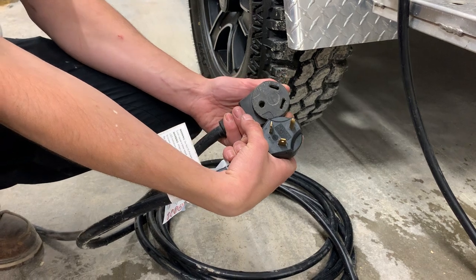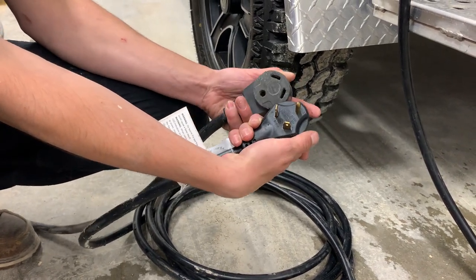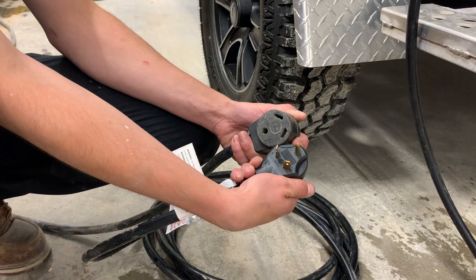Most campsites should have this and you can plug right on in. But let's say you're out boondocking or you're at home and you want to run your fridge — we do include a 15 amp park adapter. Just keep in mind you're going down to 15 amps of power, so you won't be able to run something like your air conditioner.